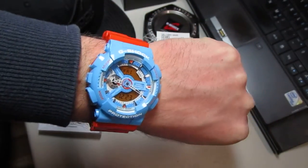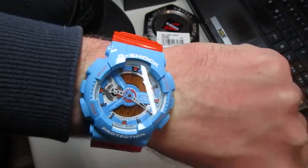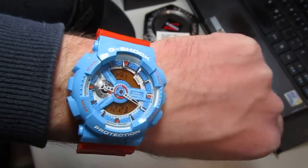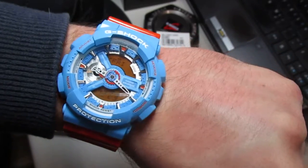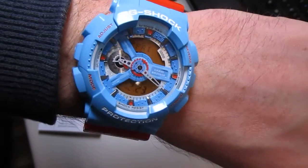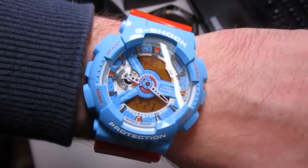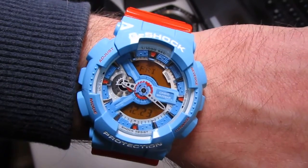It comes really really nice on the wrist. Thanks a lot for watching. Have a beautiful day, and maybe you can visit us in my group on Facebook — it's called G-Shock Collectors Worldwide. Thanks a lot, take care, bye.